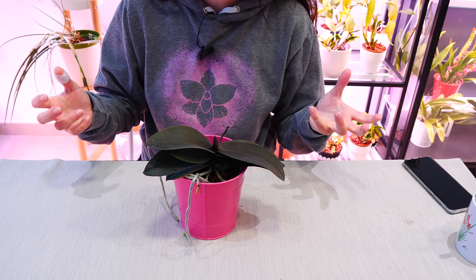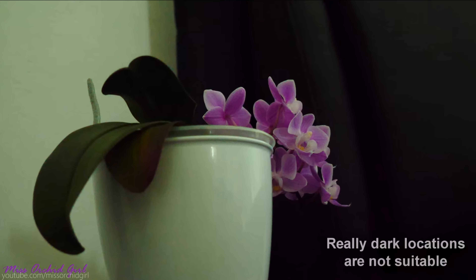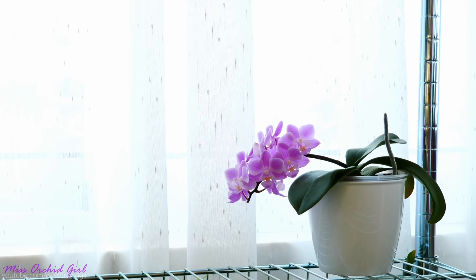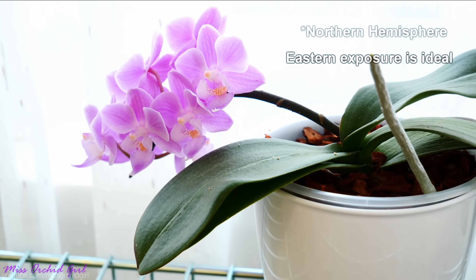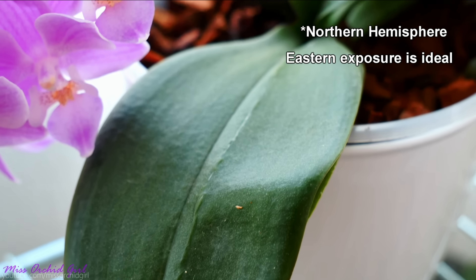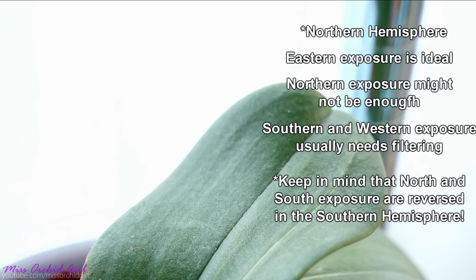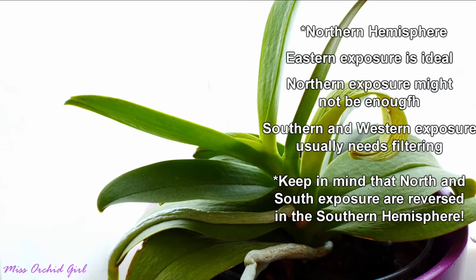Next up: make sure your orchid receives adequate light. In many territories, winter day length is a lot shorter, and the position of the sun may change so it doesn't cast as much light as it should. Keep an eye on your orchid's current location, as it might have less light in winter. These orchids come from regions where day and night lengths are similar, so shorter days don't trigger flowering — I've personally observed this after switching countries.